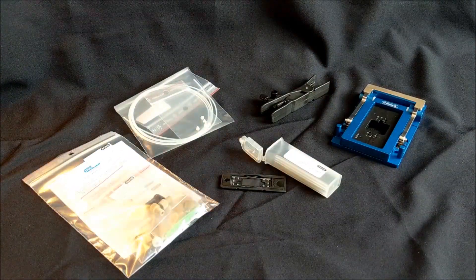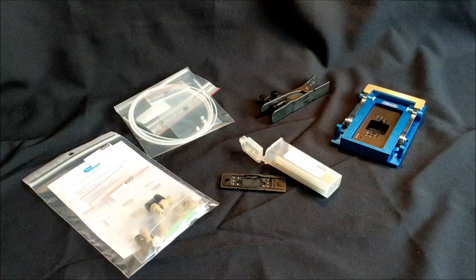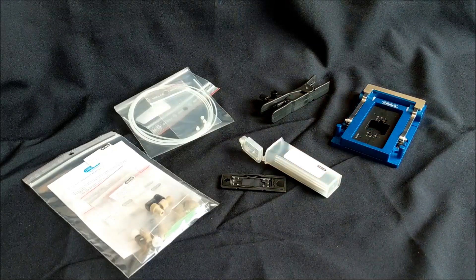These are all the components for the full fluidic setup. In the description you will find links to all the different components in our webstore. Now let's start assembling our setup.